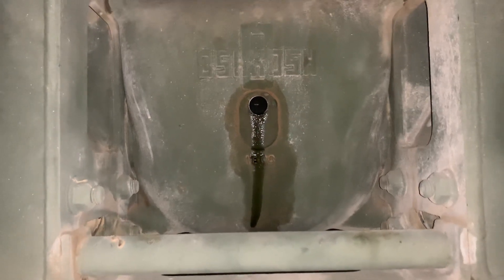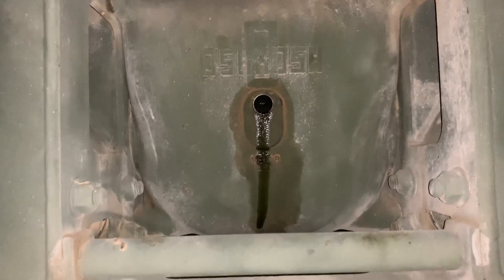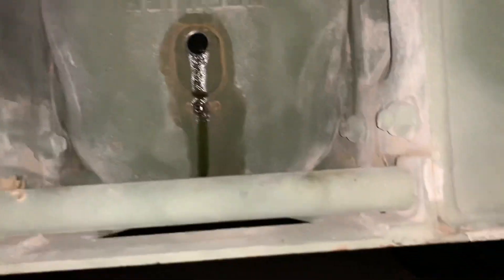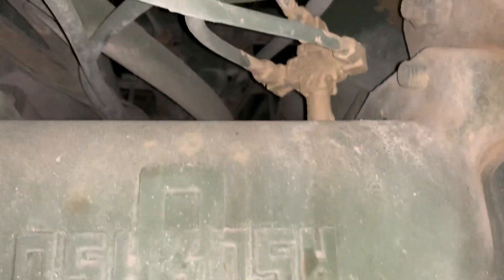Welcome back everyone. Tonight we are playing with the rear differential on my truck. On the trip back from California, I made it about 200 miles in and noticed there was a good bit of oil dumping out of the vents, which are routed up behind the rear of the cab, and it was gear oil.